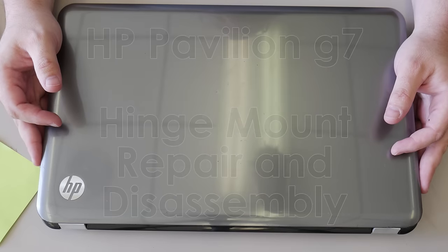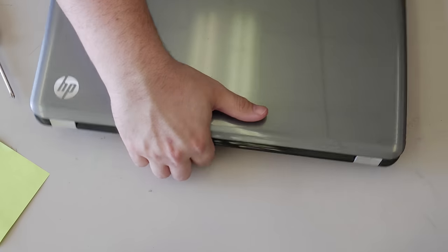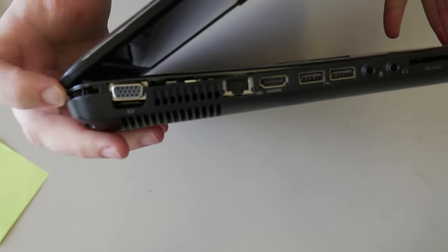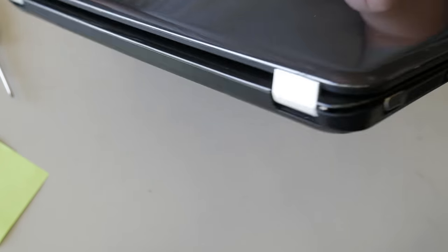Today we're going to repair an HP Pavilion G7 laptop with busted hinges. And boy are they busted. If you look really nice and careful, you can see that it's lifting right here. Take a look at that — needless to say, we don't want that to keep happening.